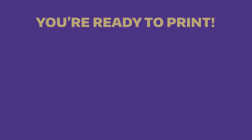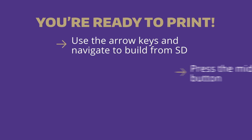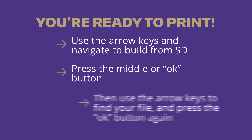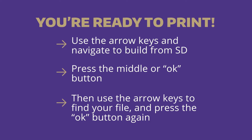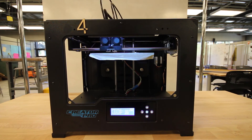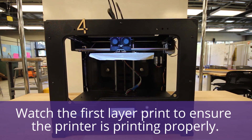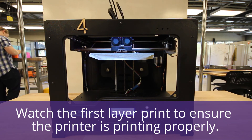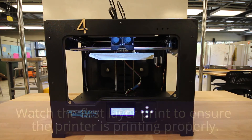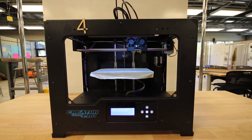We will now cover how to start a print. Once your filament is loaded and your SD card is correctly inserted, you are ready to print. Use the arrow keys and navigate to Build From SD, then press the middle or OK button. Use the arrow keys to find your file and press OK again. Assuming your print was sliced correctly, your print should now run. In most spaces you are required to watch the first full layer of a print before you may leave the printer unattended. Ensuring the first layer's success takes care of more than 50% of 3D printing failures.